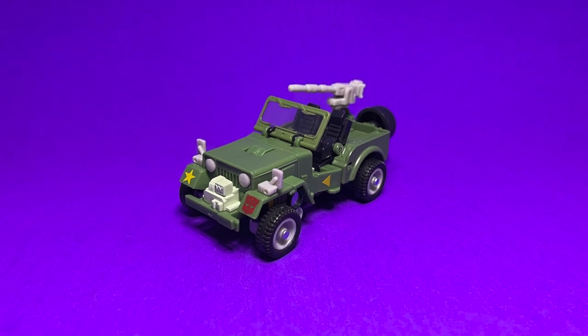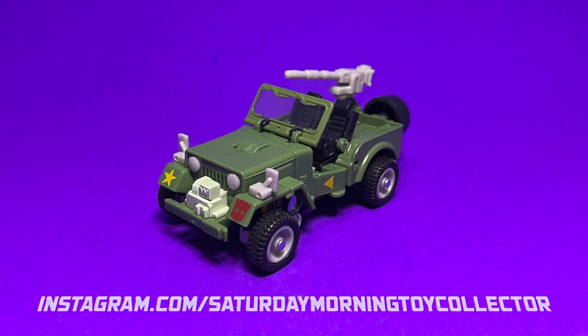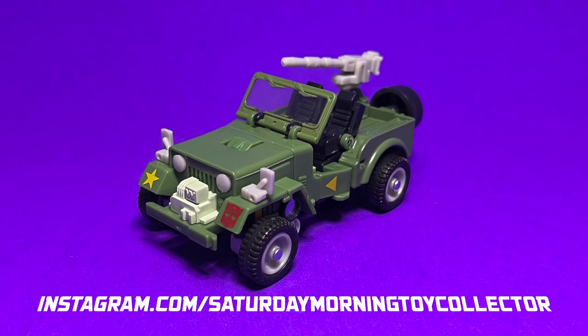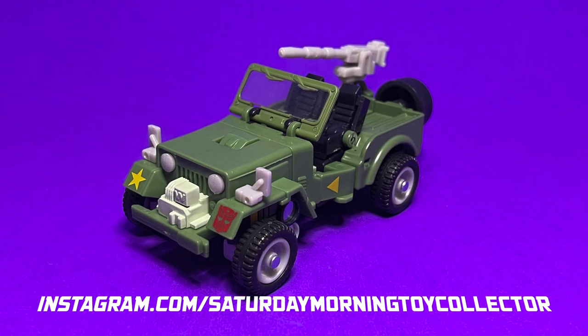Thank you guys so much for tuning in and watching — I super appreciate it. Please hit us up over at instagram.com/saturdaymorningtoycollector. I am the Saturday Morning Toy Collector, I'm your host Mark, and remember — I will see you in the toy aisles.